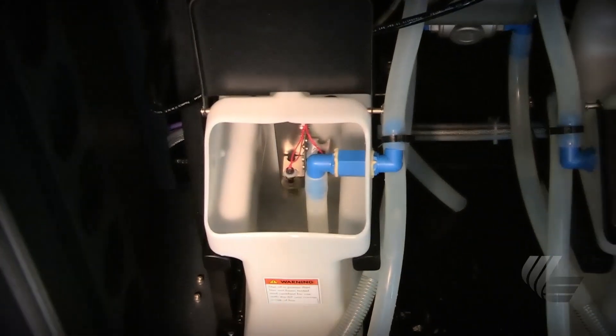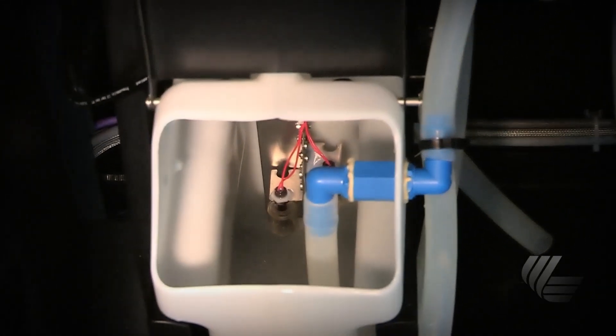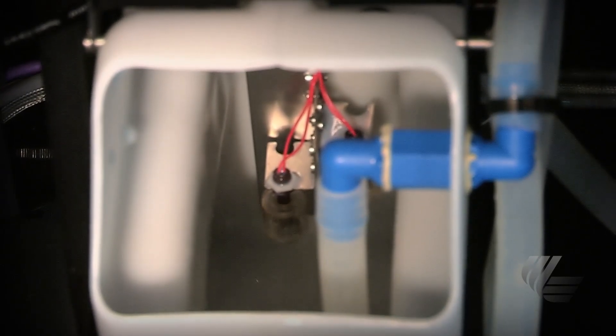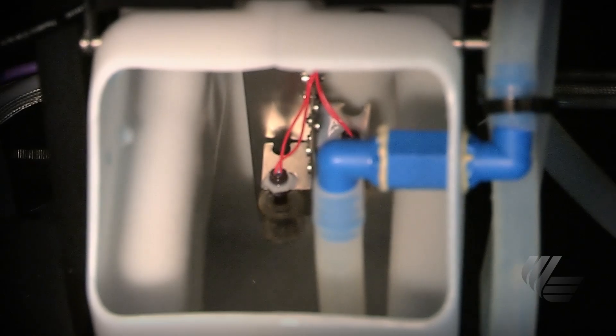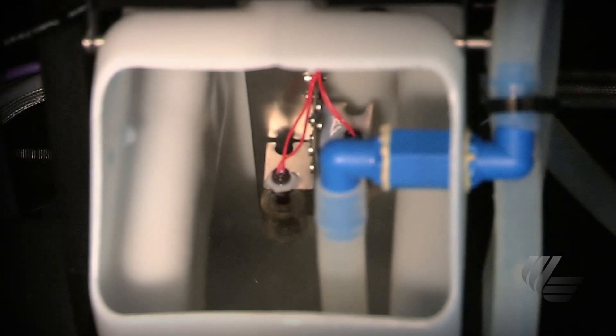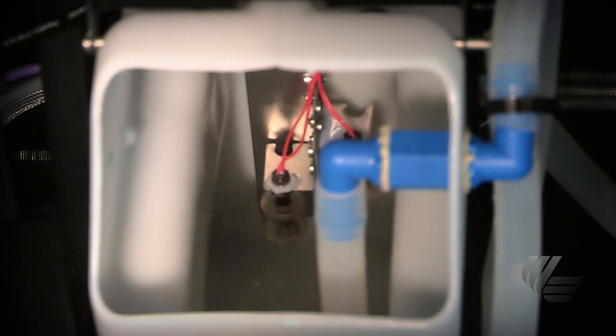If you don't have a separate primer tank, then you will have to completely clean the inside of the tank, including the wires and floats. There are a lot of delicate pieces inside the tank, so please be careful, but make sure they are completely clean. This will take about an hour. Once the tank is clean, replace it in the press.